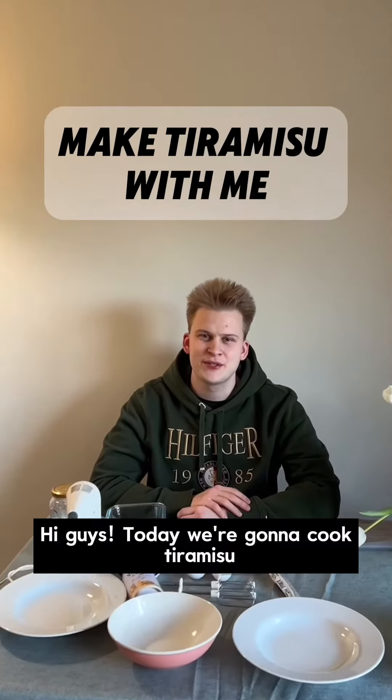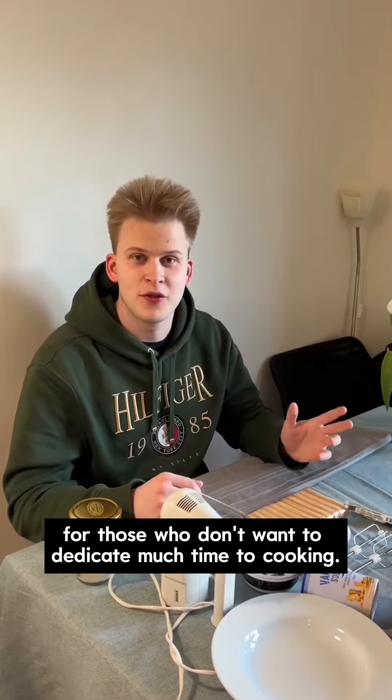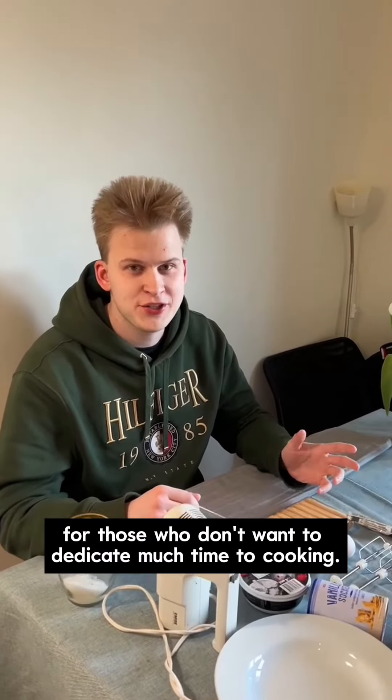Hi guys, today we're gonna cook tiramisu, a great dessert which you should try to cook. It is a nice recipe for those who don't want to dedicate much time to cooking.